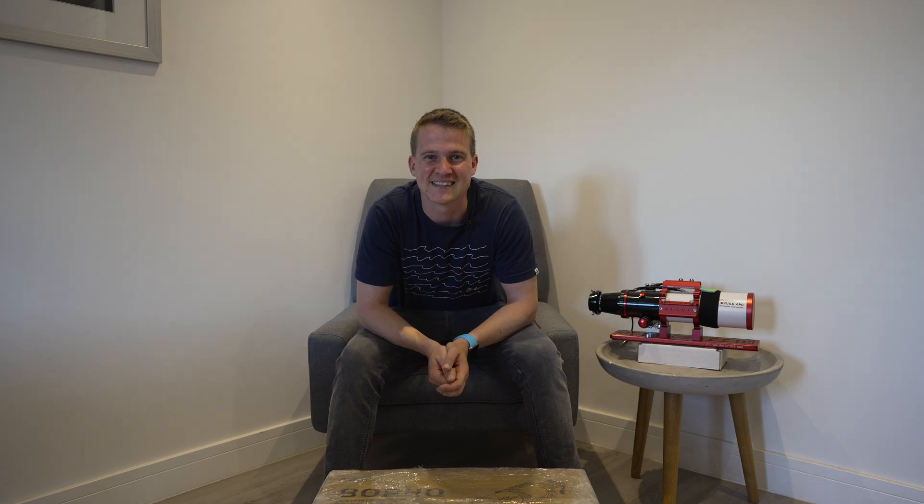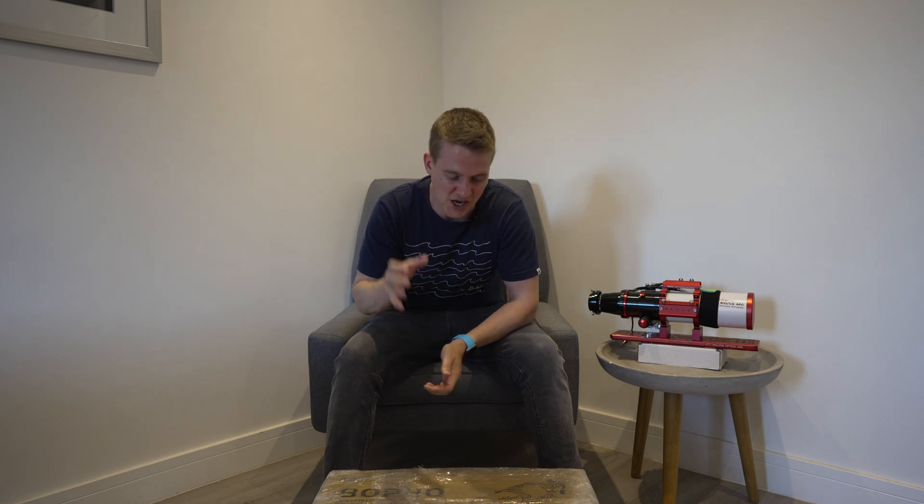Hi everyone, welcome back to my channel. Thank you so much for joining me. I have a very exciting video this week because I have been sent a telescope to review from Askar. It is the latest telescope in their PHQ lineup, the PHQ-80, and I get to use this for the next couple of months. Join me in this video while I unbox the telescope, give you my initial impressions, and capture first light with the PHQ-80.